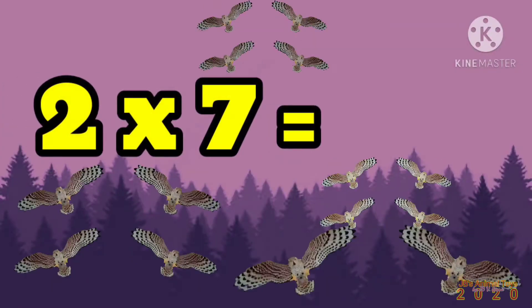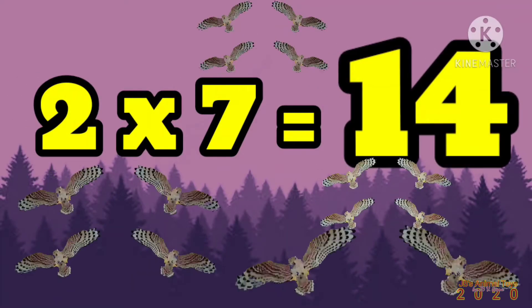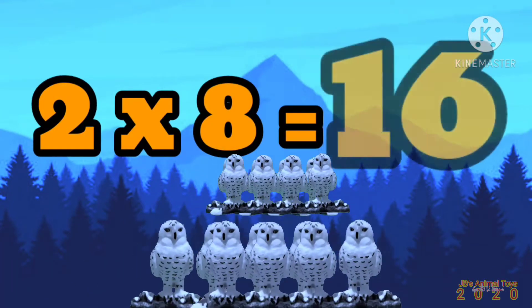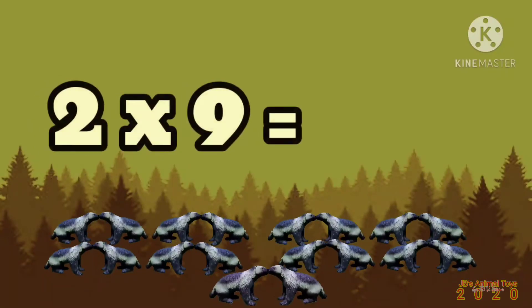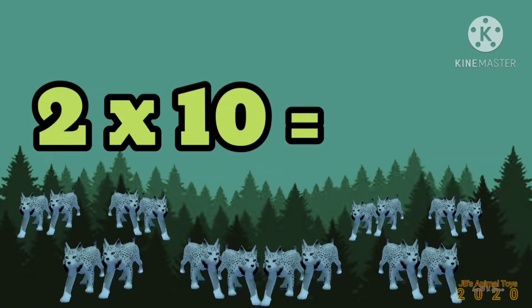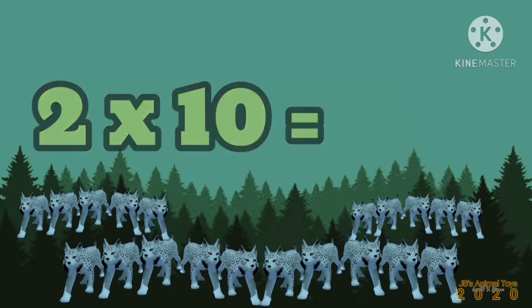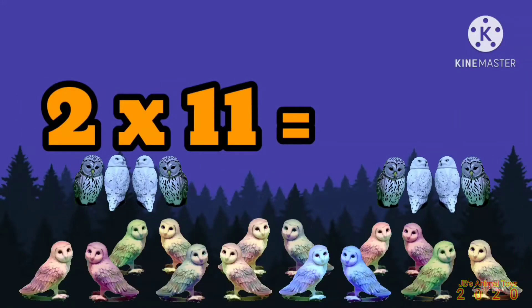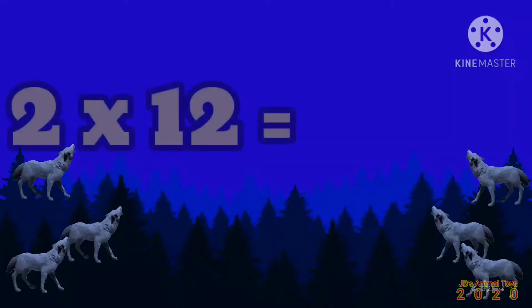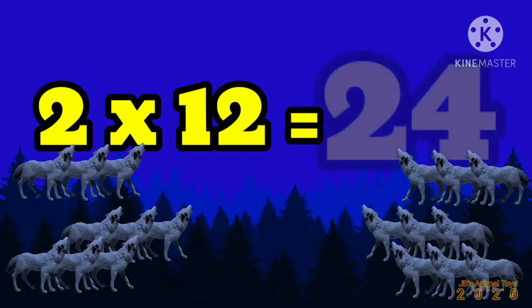2 x 7 is 14. 2 x 8 is 16. 2 x 9 is 18. 2 x 10 is 20. 2 x 11 is 22. 2 x 12 is 24.